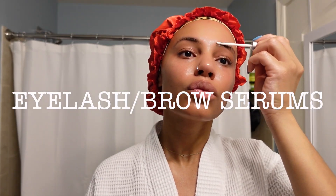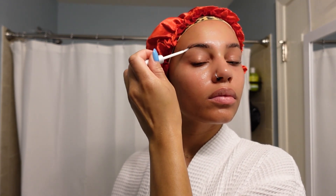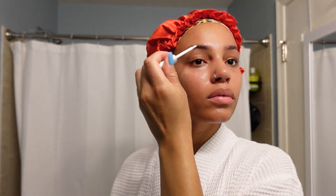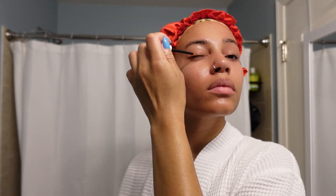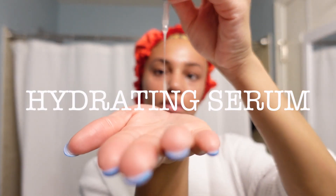Second to last step is my serum. Eyebrow serums are the truth — look at my eyebrows. A couple months ago I only had half a brow on both sides, but after using the serum consistently my eyebrows actually look like I have brows when I don't have makeup on, so I'm so happy about that. This is also my eyelash serum — after I took my eyelash extensions out I had no lashes, so this is definitely something that's in my collection.